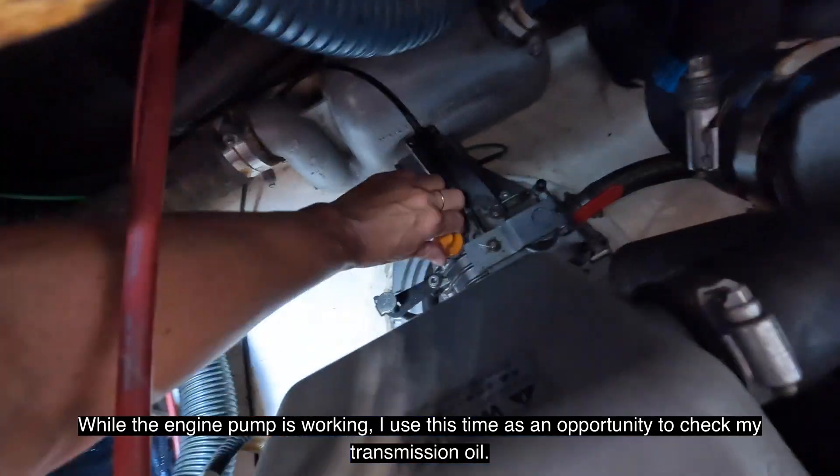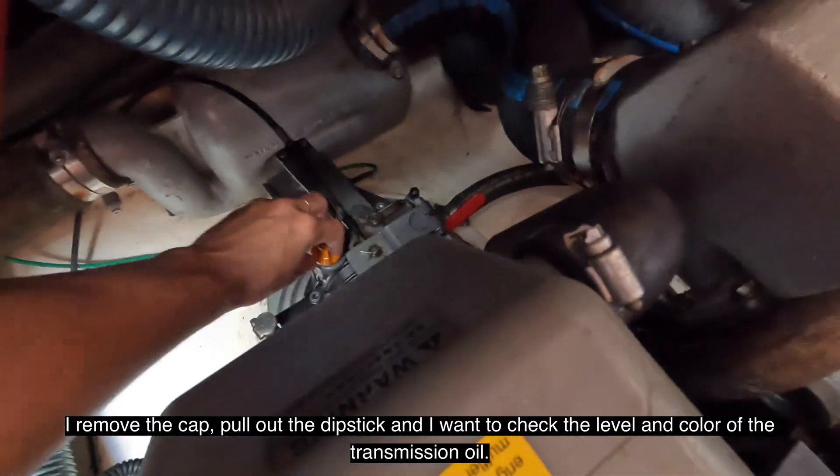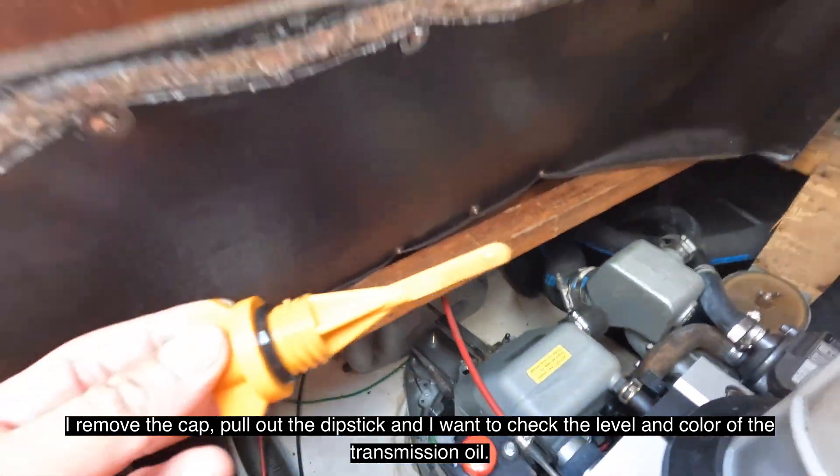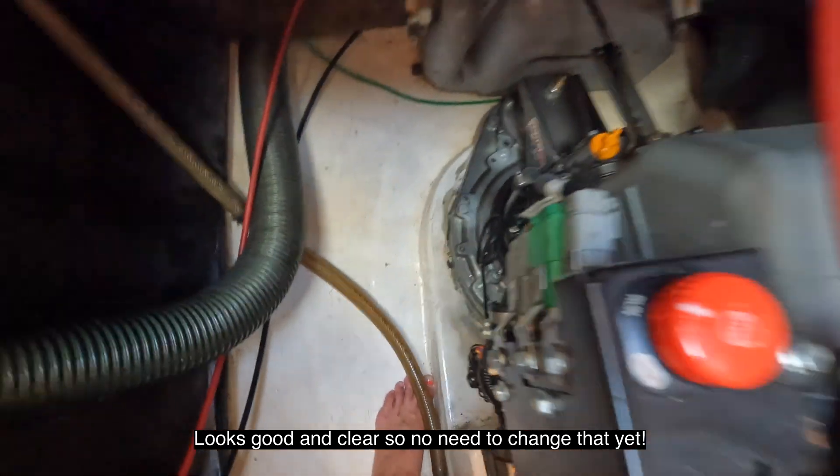While the oil pump is working, I use this time as an opportunity to check my transmission oil. I remove the cap, pull out the dipstick, and check the level and color of the transmission oil. It looks good and clear, so no need to change that yet.